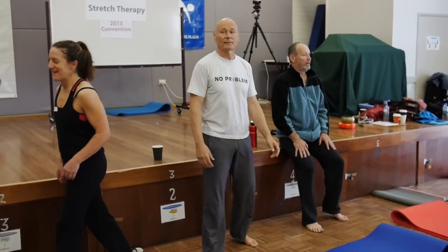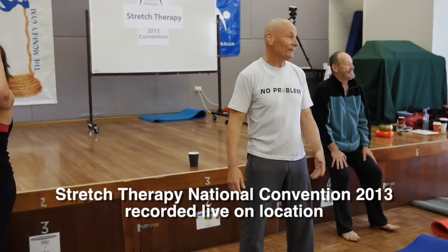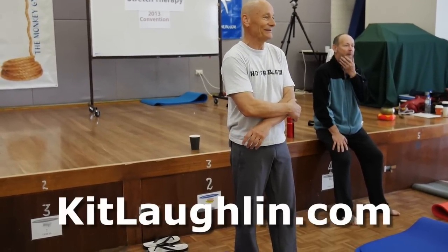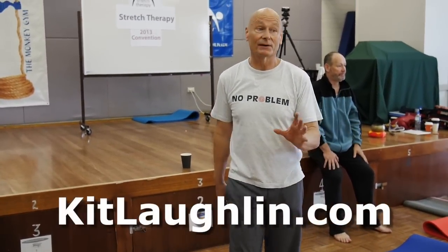And yet no muscles join the legs together — the brain joins the legs together, and that's what stops you. That's effortless, right? Everyone can do it with one leg, but two legs together? Anything but effortless. Have a play with this — it's a very good exercise.